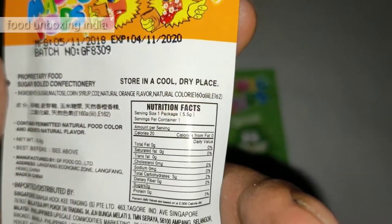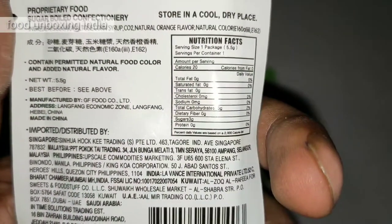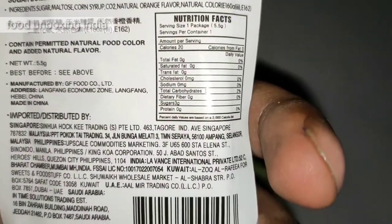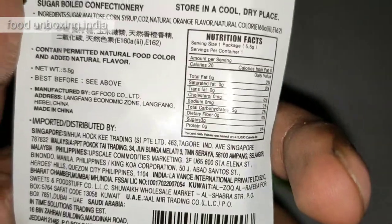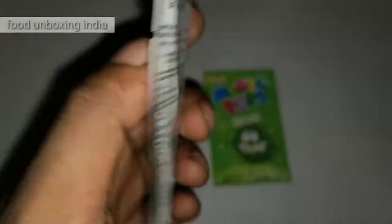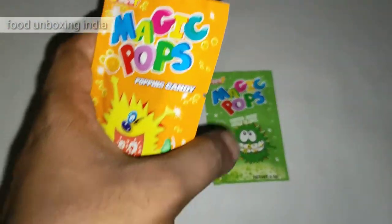The ingredients are sugar, maltose, corn syrup, CO2, natural orange flavor, and some natural color. It's imported and distributed by Singapore — okay, I guess it's from Singapore. We can get this in India too; I got it at an Indian shop and it's just 10 rupees. Let's unbox and see what's inside!